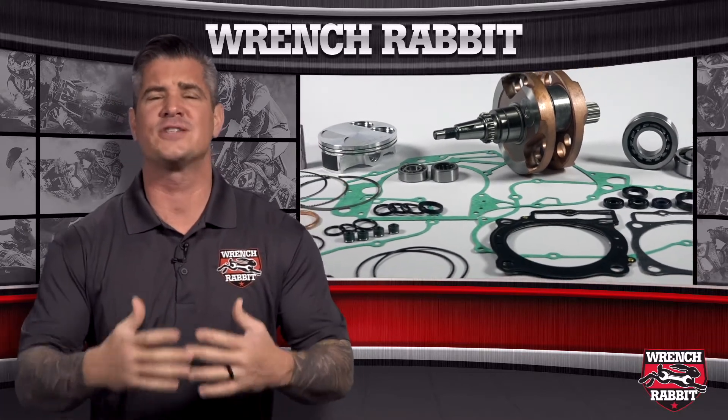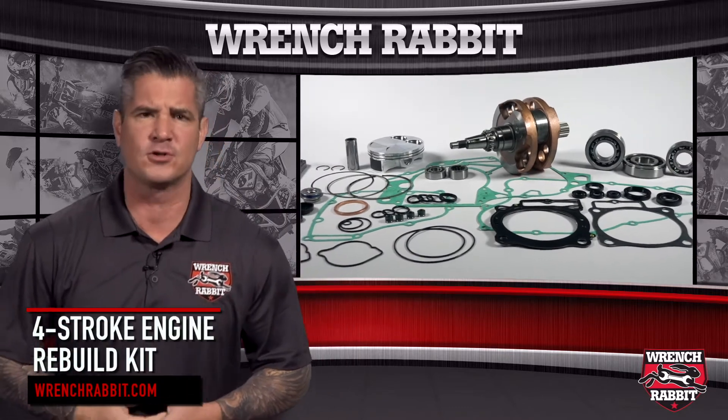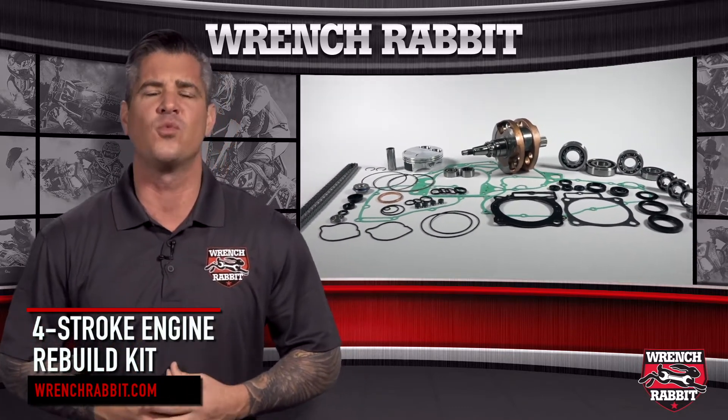Wrench Rabbit was created to combine parts across existing brands into one offering that saves the consumer and parts person time and money. Today we'll be showing you our four stroke engine rebuild kit.